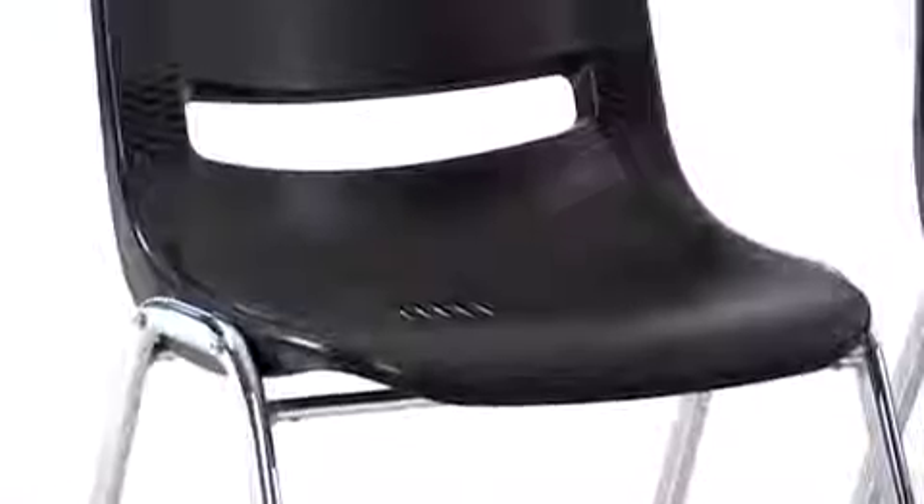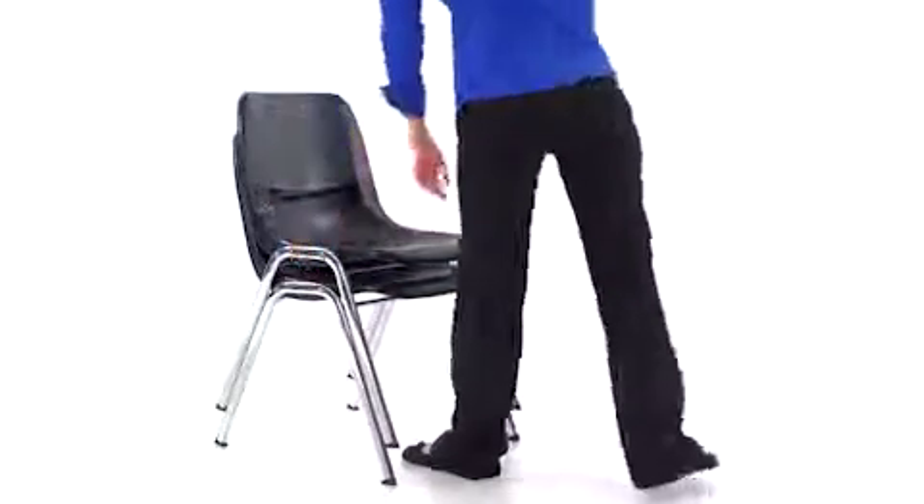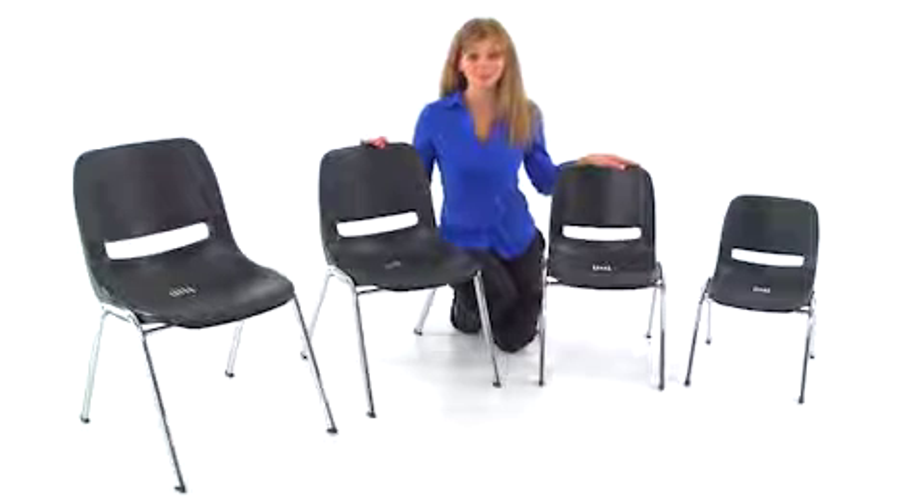Tested to 440 pounds, this chair stacks up to 15 chairs high for easy storage. This chair ships fully assembled and has a lifetime limited warranty on the frame.